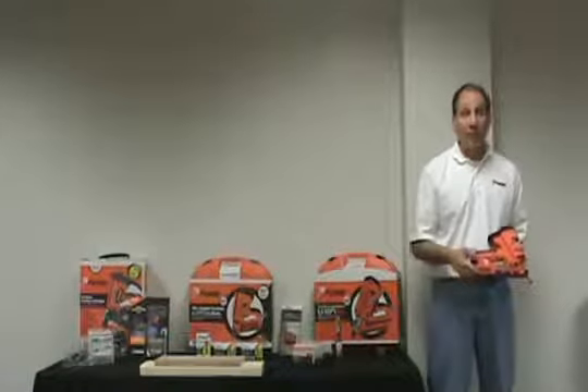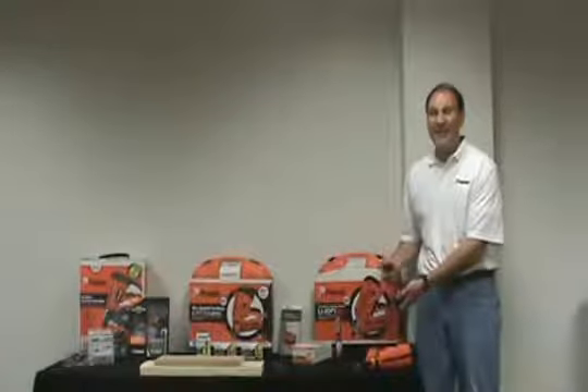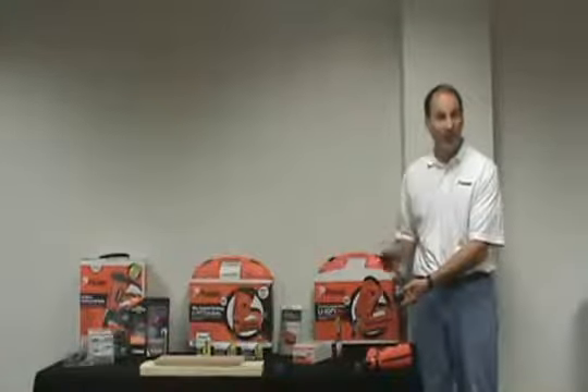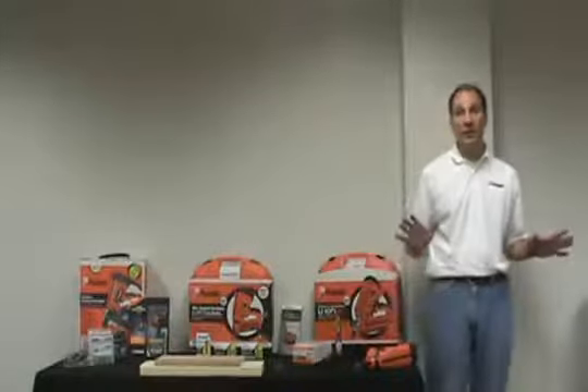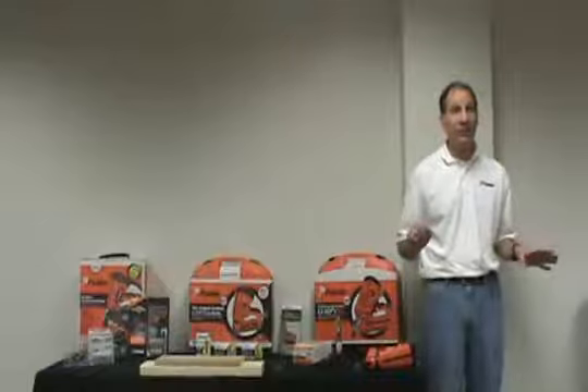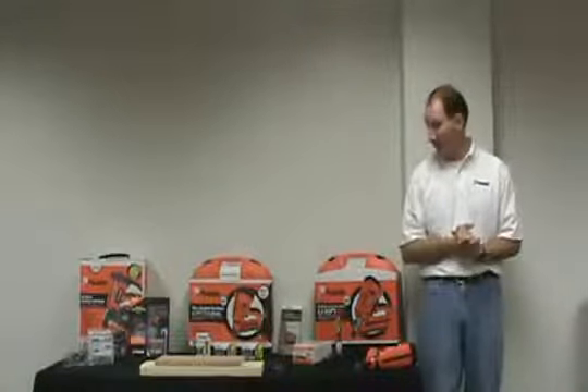Whenever you do need to charge the battery, our new 1-hour charger provides an 80% charge in only 30 minutes. And if you need a quick charge at the end of the day, a 2-minute charge will provide you with 200 shots, allowing you to finish out your trim project.